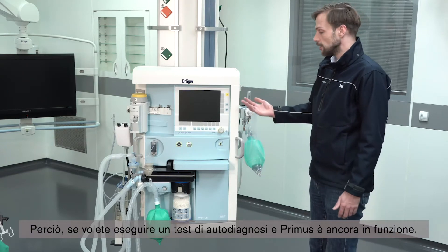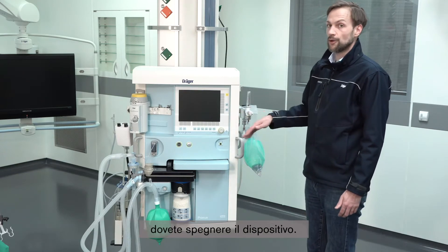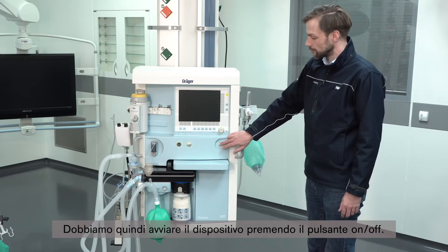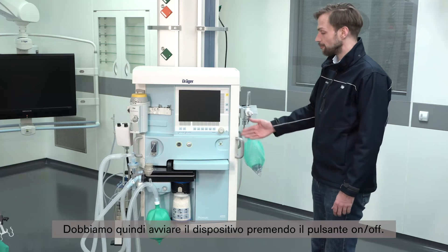If you want to perform a self-test and the Primus is still running, you have to turn off the device. In this case the device is already off, so I have to start the device by pressing the on and off button.